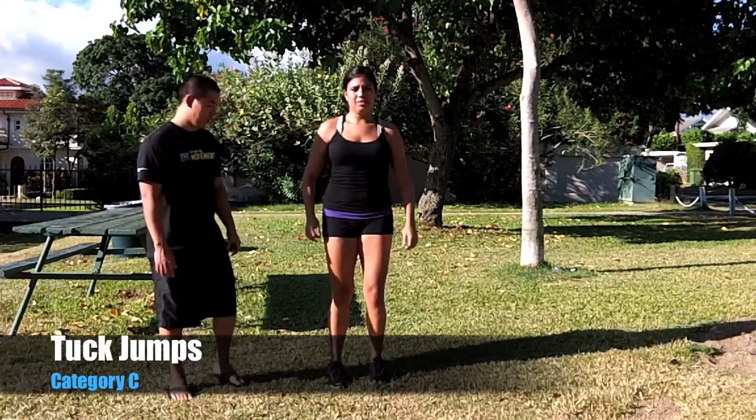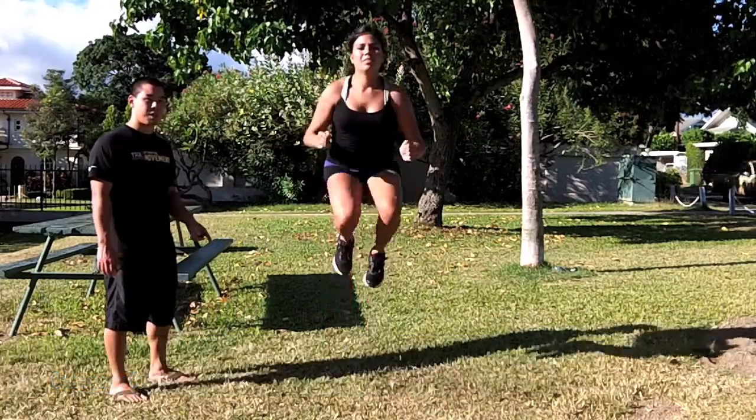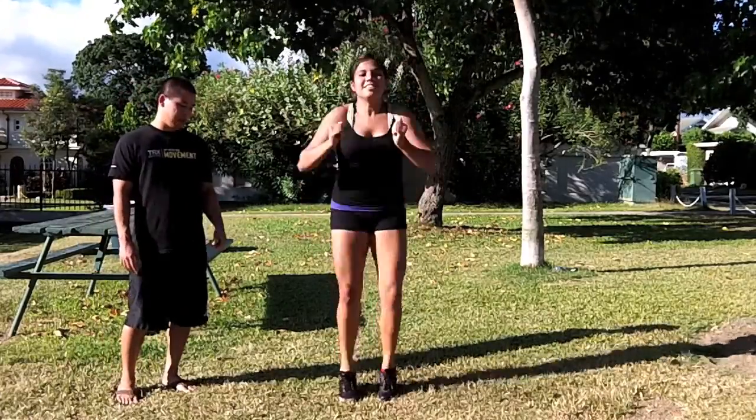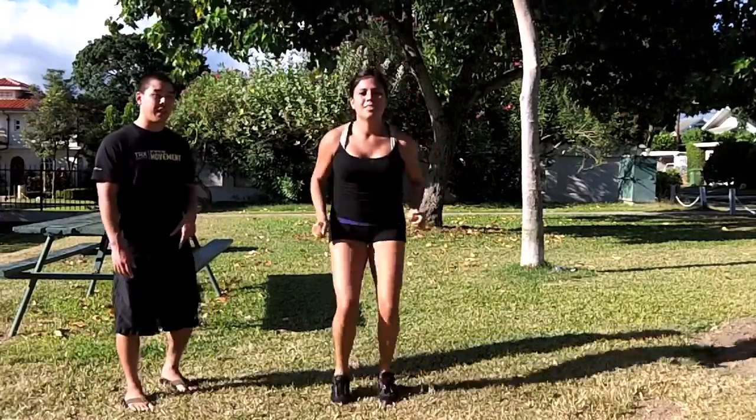Alright, now we're going to show the tuck jump. So all Johanna's going to do is she's going to jump up as high as she can, bring her knees up to her chest when she jumps. When she lands, she's going to land on the balls of her feet and land softly.